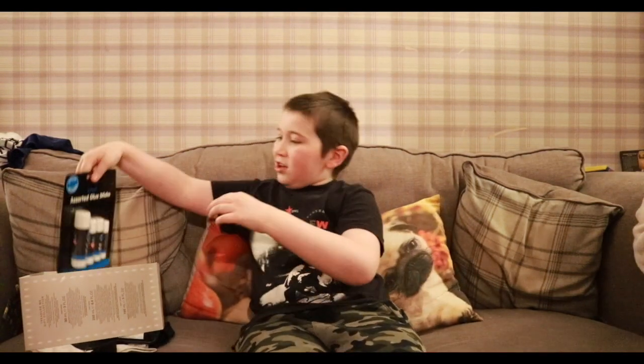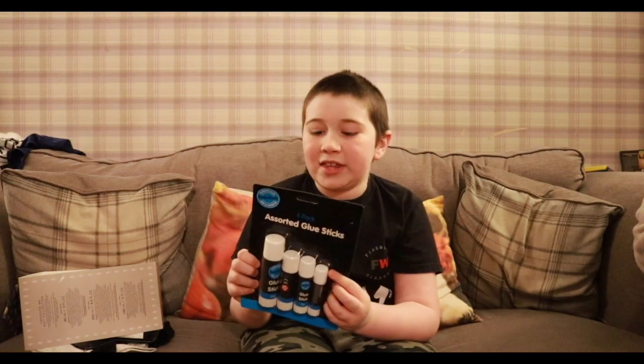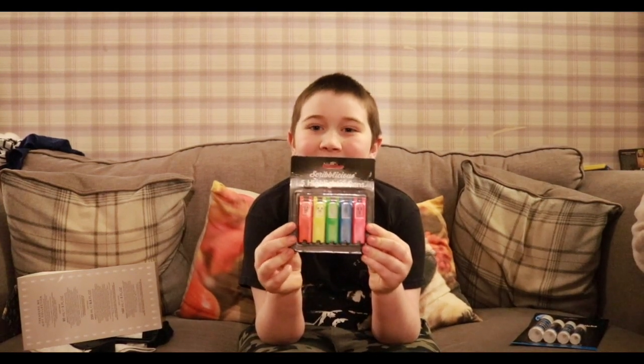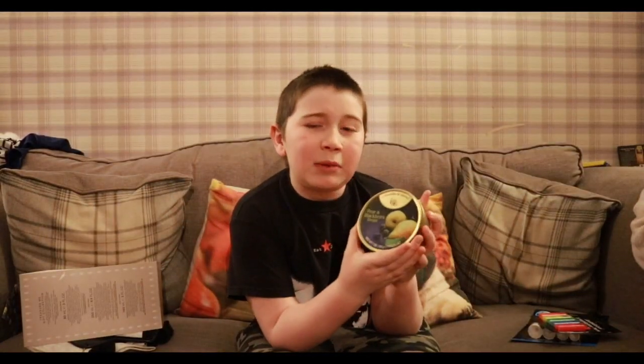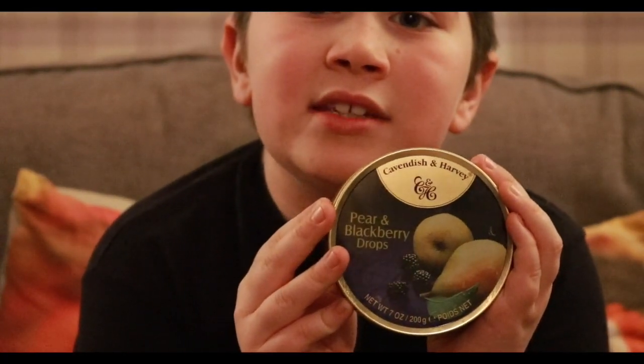Okay so my mum's finished — let's get to the haul! So we went into The Works and I got myself some four-pack assorted glow sticks. I also got these little animal highlighters — they're really cute, that's one of the reasons I got them. I also got these pear and blackberry droplets; if you're feeling travel sick you just suck one of these. I got some chopsticks from the sushi section, though no one cares.